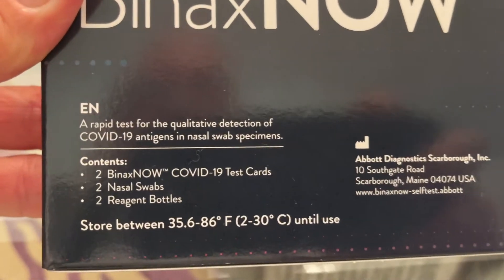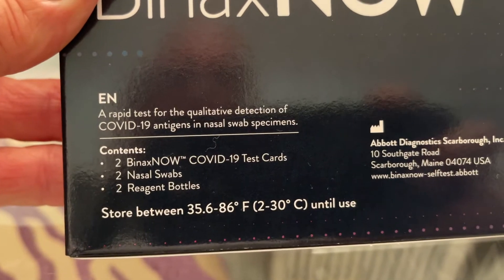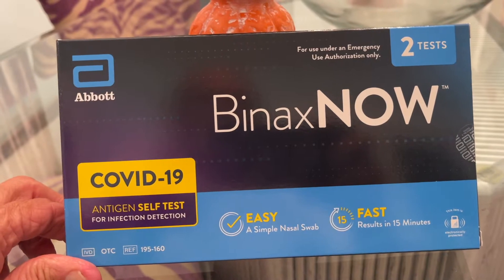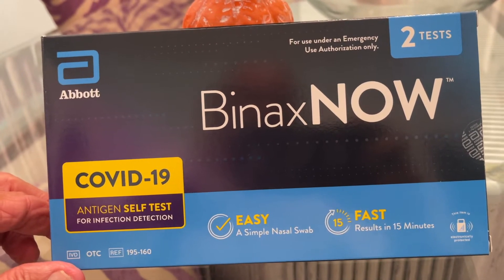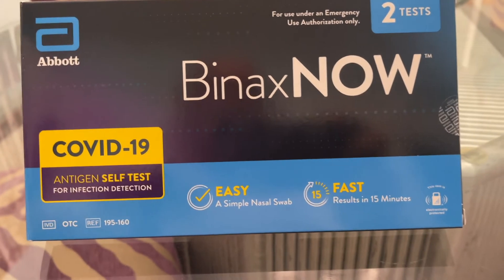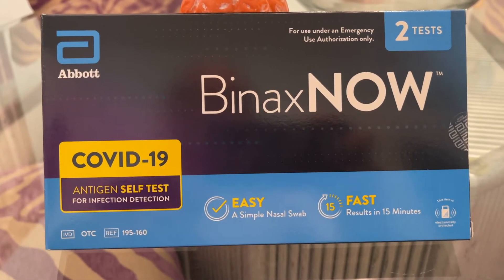This may make you feel better. It comes with two test cards, two nasal swabs, and two reagent bottles, and we're going to show you how this works right now. The Abbott BinaxNOW two-test COVID-19 antigen self-test — it's easy, simple nasal swabs, fast, results in 15 minutes. You could get false positives and false negatives, so this isn't the end all. The PCR test is probably the best way to go, but that takes like three or four days to get back, which is ridiculous.